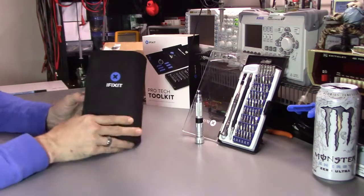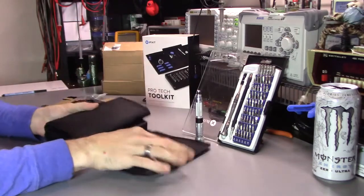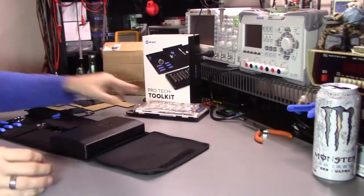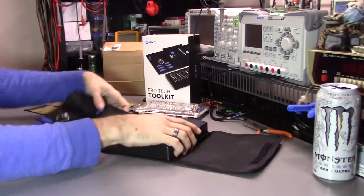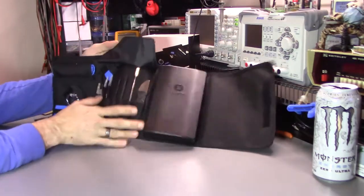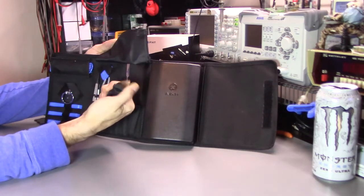So we have this nice cloth Velcro kit here that folds out. It actually has quite a bit of stuff involved. We have about six picks, a metal spudger — very, very soft — this would be great for getting under screens.